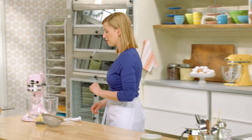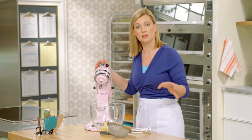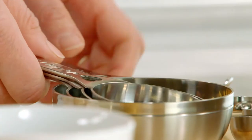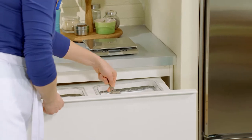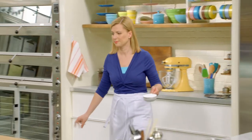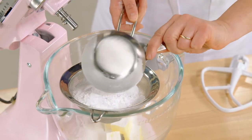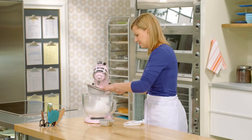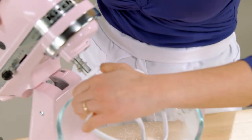Now I can start the batter. It's amazing with batter cookies how a little batter goes a long way. I've got five tablespoons of unsalted butter at room temperature, and I'll measure a cup of icing sugar and sift it right over the butter.